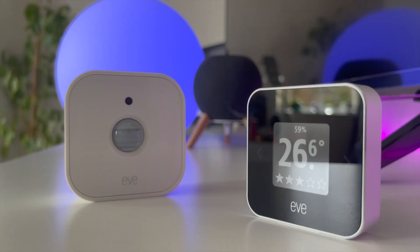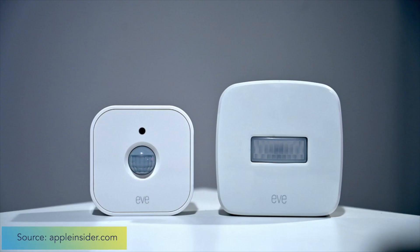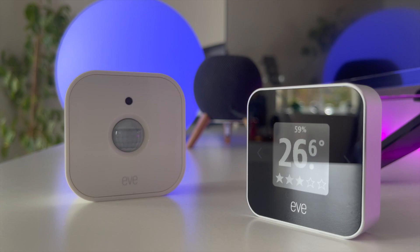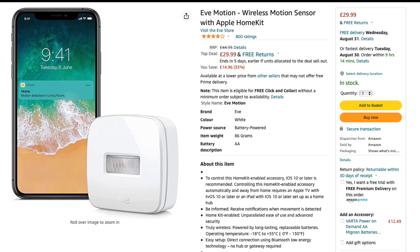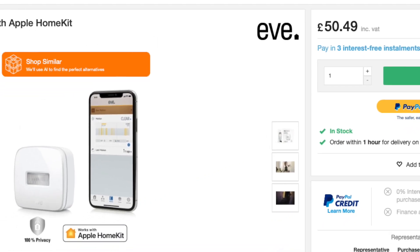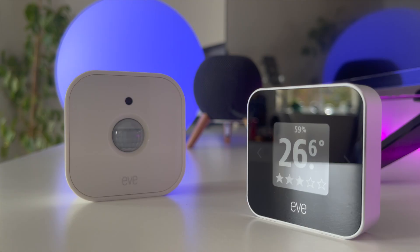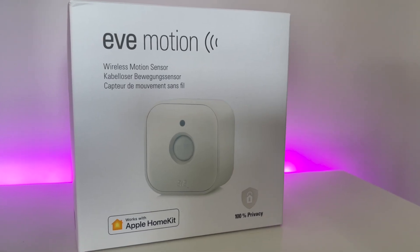The Eve Motion second generation is a redesign of their older first generation motion sensor, which has been out for at least a couple of years. I've personally not used it before, given that by the time I was starting my smart home adventure with HomeKit, the Bluetooth connection was already slow and outdated, and it was a particularly expensive option for me to choose at the time.